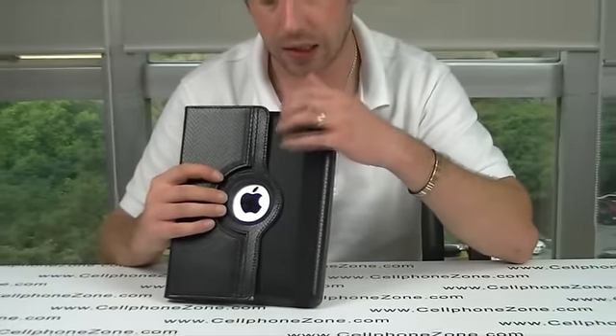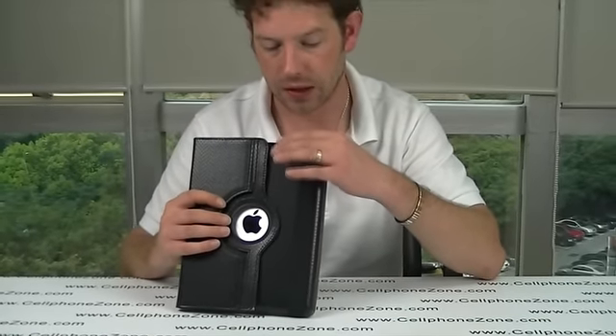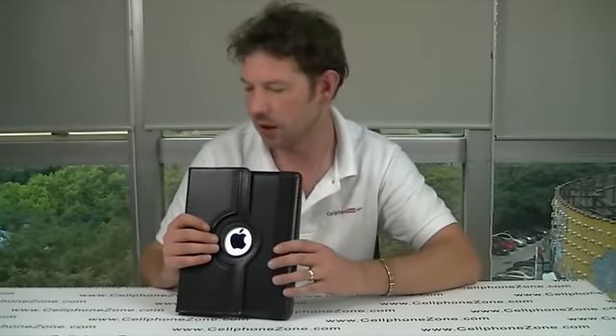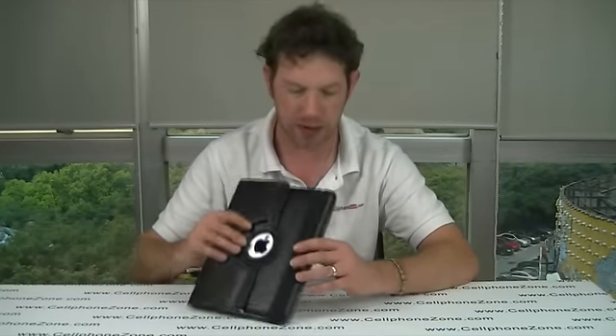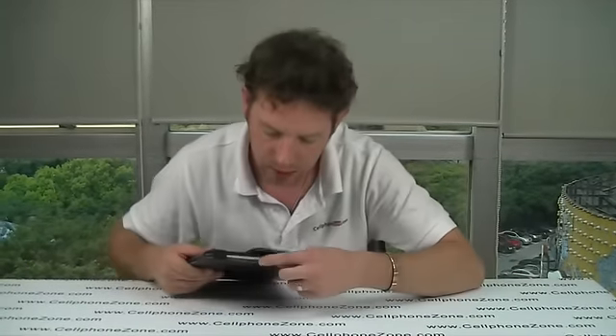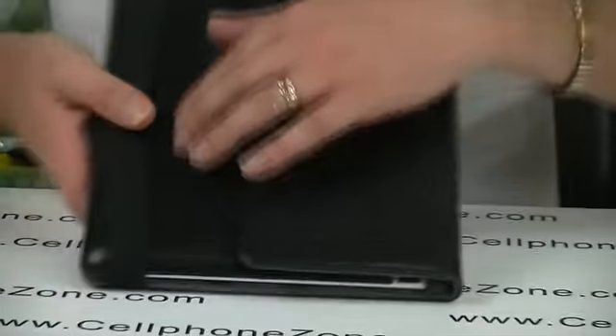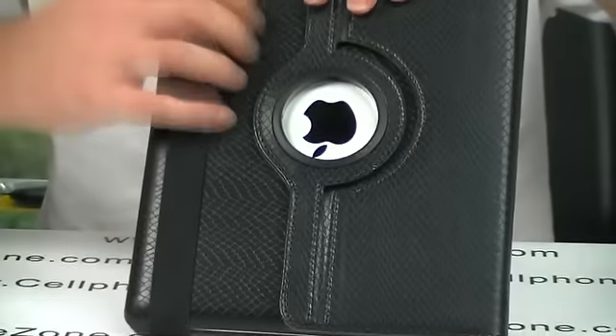But the best thing I like is it's a hard back. It's still got a nice soft feel to it, but with the hard back you know it's protected. Even if you drop it, it should be okay because there's a lot of protection — on the front face on the screen, and on the back you've got the hard case.